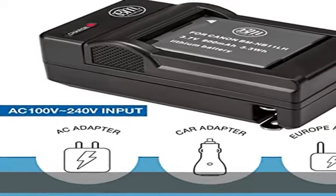Quick charge with automatic constant current control prevents battery from overcharging, short circuit, and electronic shock.